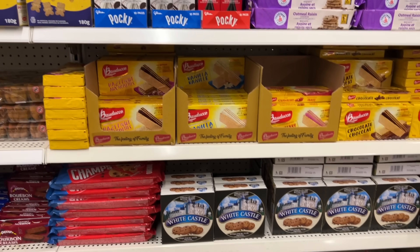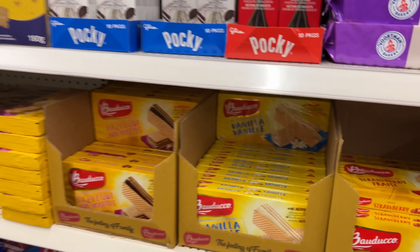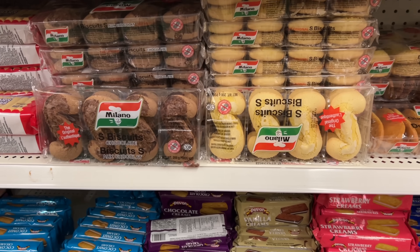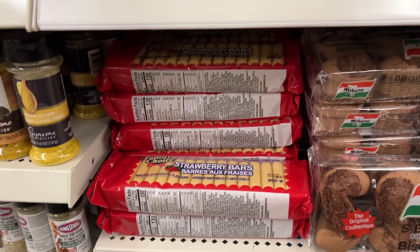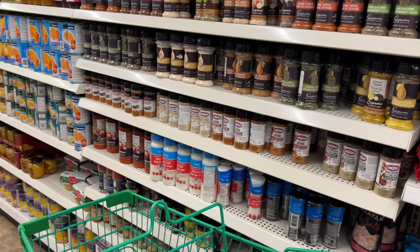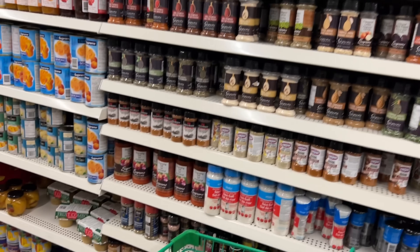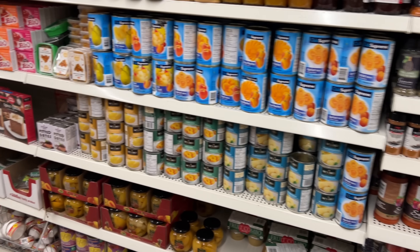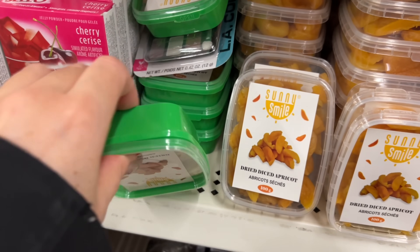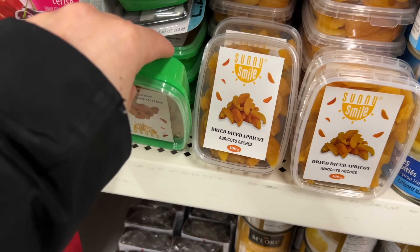Has anyone seen wafers with lemon filling, or am I imagining things? I actually bought vanilla thinking it was lemon. The cookies are in chocolate and plain, and they have some strawberry bars here. Lots of spices too — I still haven't spotted the cherry pie filling or apple pie filling. These I like nibbling on and they're really good on a charcuterie board.